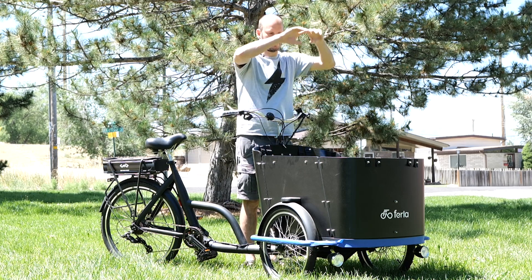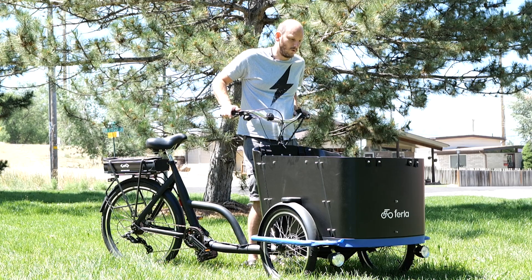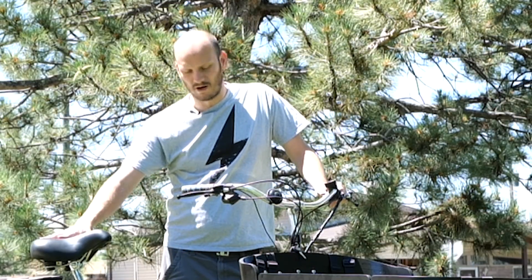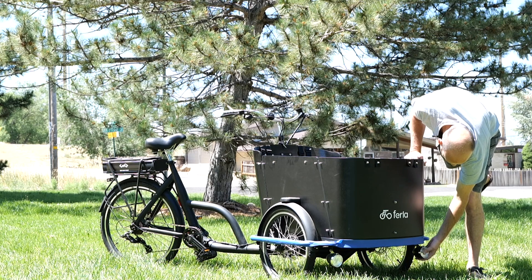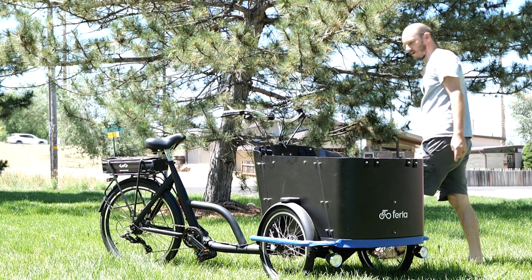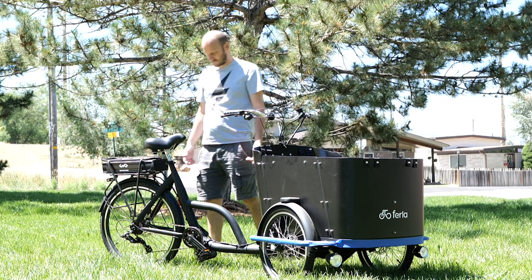It actually comes with a canopy — a tarp and cover — so you could ride this on super sunny days or even rainy days. It could turn this into almost like a car for the passenger, if not the rider. Up front it's got two little battery-powered headlights. I kept thinking about how to wire them into the main battery, but they're just self-contained battery-operated units, which is kind of cool.